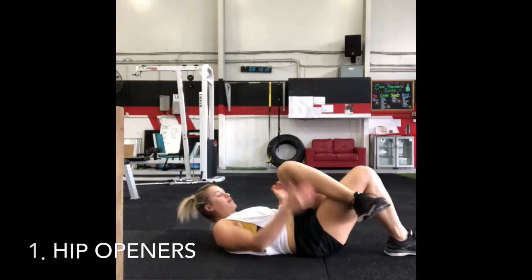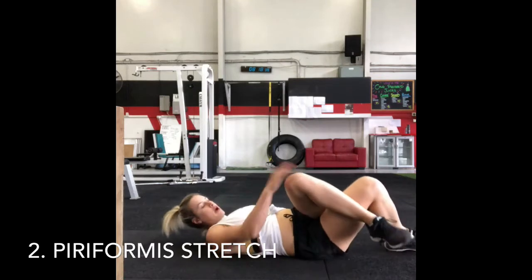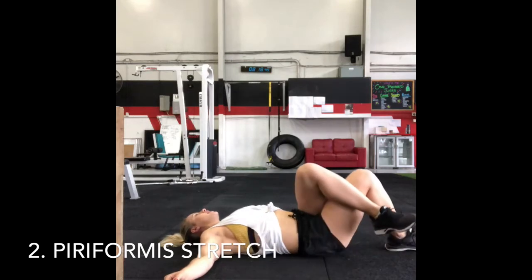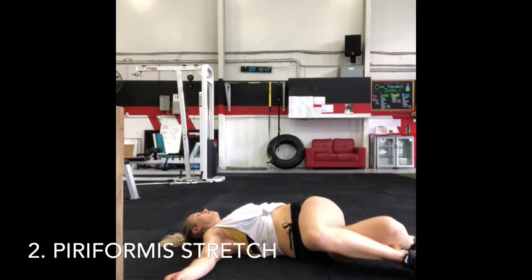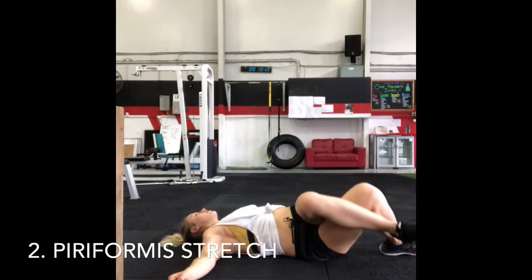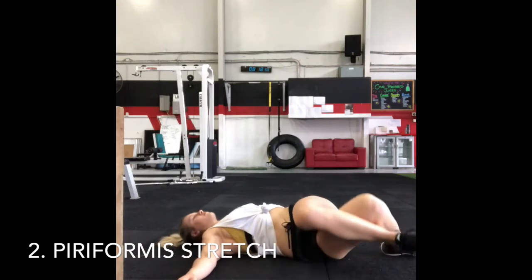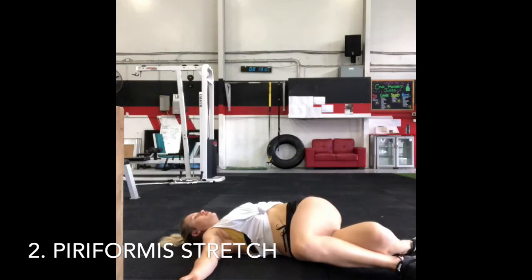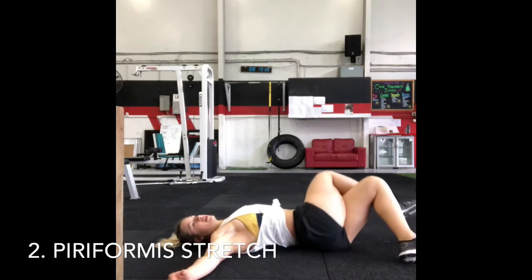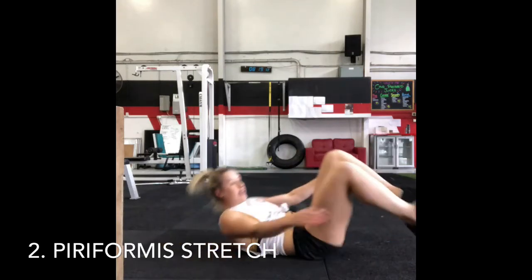Second exercise, you're going to be warming up your piriformis. From here, dropping one leg across the other knee and literally just pushing out and across, dropping those knees right across your body with your legs crossed over. Changing over and doing both sides, going 10 one way, 10 the other.